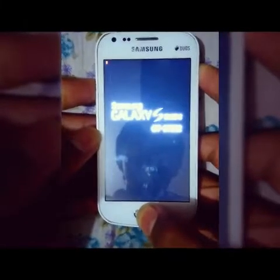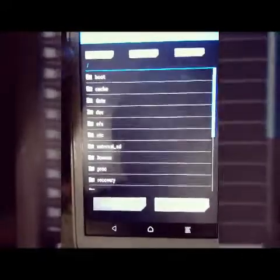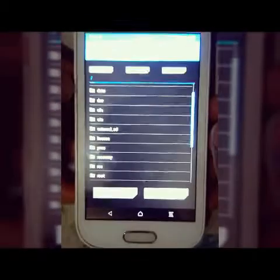Press the power button and the volume up button together. Keep pressing the power button and the volume up button to enter recovery mode.